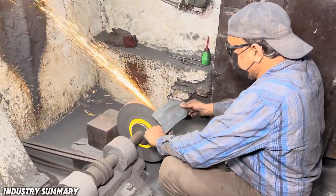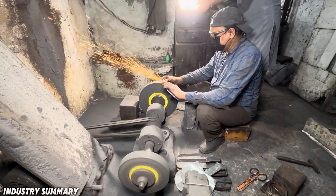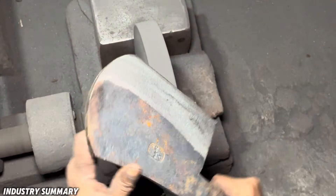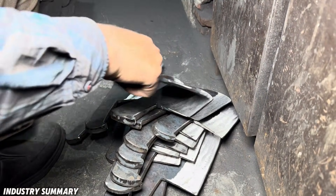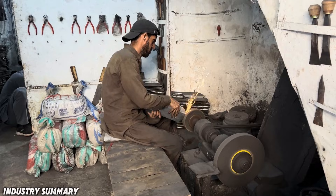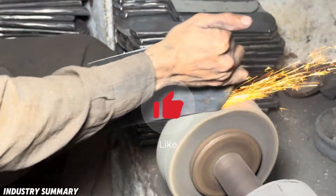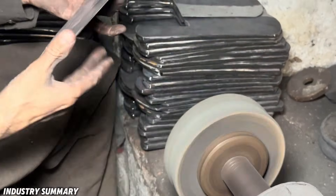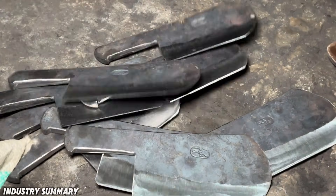In this stage, the entire blade and handle are sanded and ground to remove any excess material, ensuring a smooth and even surface. Any remaining excess on the piece is carefully removed. After this stage, the blade is polished with a finer sandpaper to achieve its optimal sharpness.